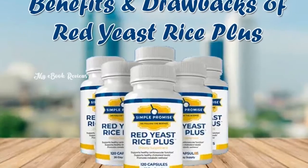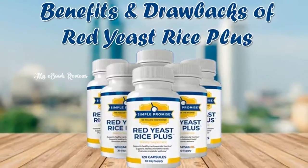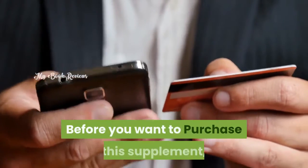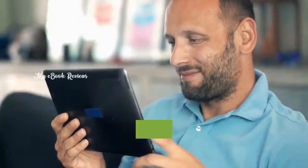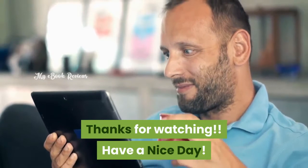To know about the benefits and drawbacks of Red Yeast Rice Plus Supplement, visit the video link mentioned in the description. Before you purchase this supplement, please visit the discount link below in the description. Thanks for watching. Have a nice day.